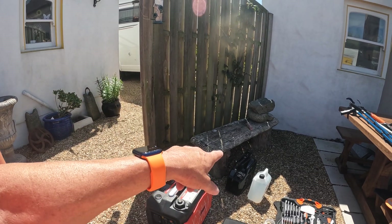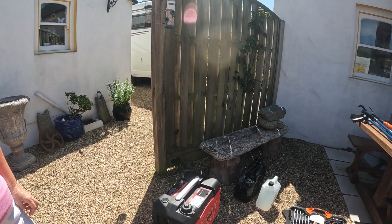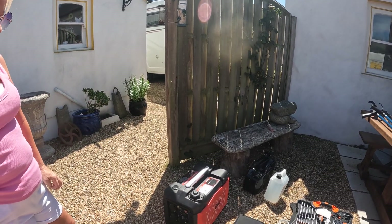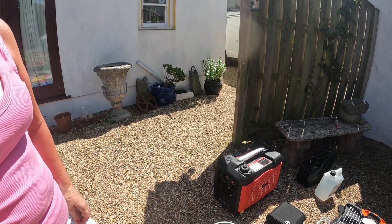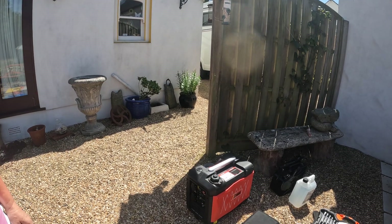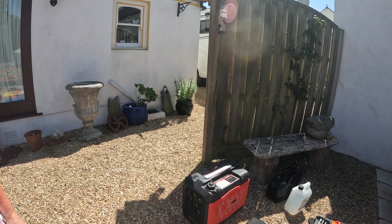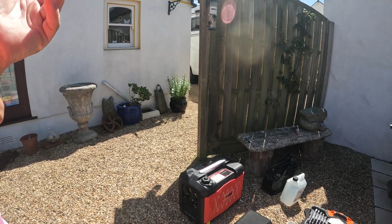We've got our generator here and a fuel can with petrol — obviously the generator runs on petrol, and it's also a backup if I need more petrol for the motorbike. There's a grey bucket for grey waste because when we're parked up and going to be there for a while, rather than disconnecting the van and driving off to the grey waste dump, I just put it in the bucket. When we leave a campsite we obviously empty it out.